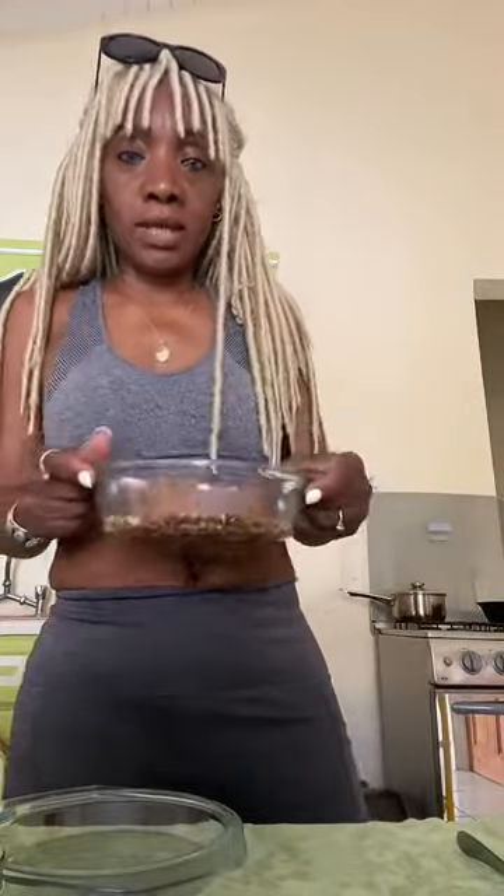Y'all give me a minute with the comments and everything. It's Robin from My Alkaline Vegan Journey. I've got to open the back door because I'm telling you, I'm burning. So hold tight.